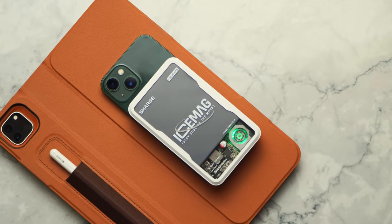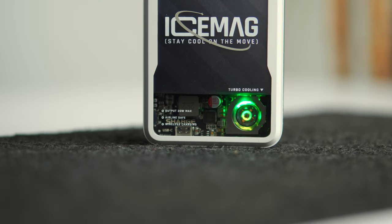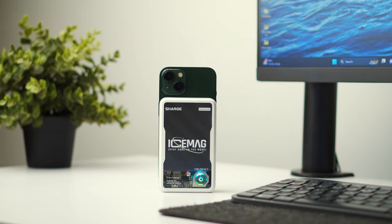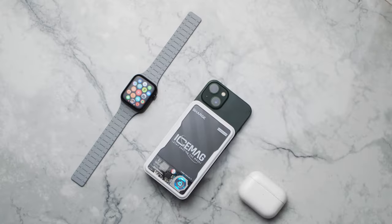It will surely benefit you during a time of emergency. One more thing — the product has RGB in it. I'm not a fan of RGB; I like to keep things minimal and simple. This feature does not serve any function, but it adds to the style a bit. The RGB lights do draw power from the power bank itself, so that's not a deal breaker, but I would have preferred a non-RGB version.